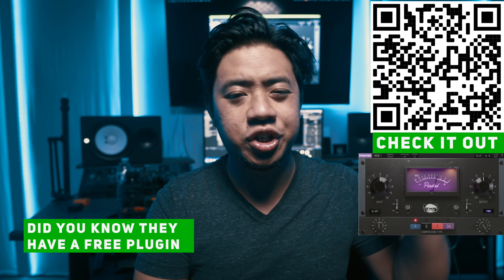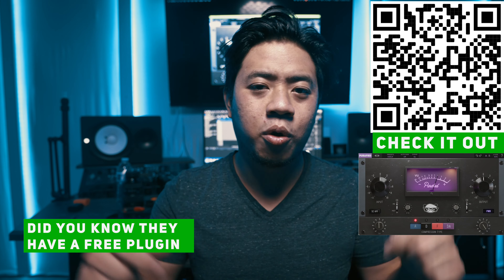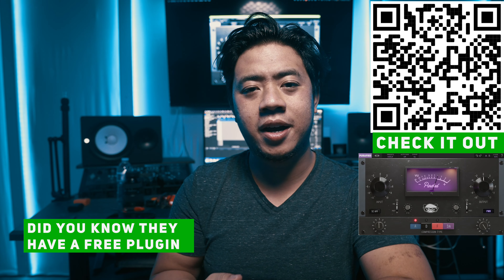All in all, it's one of my favorite compressors of all time and you should check it out via the QR code or the link below. Head over to purify.com and pick it up if you dig it. The VU compressor by Purify.